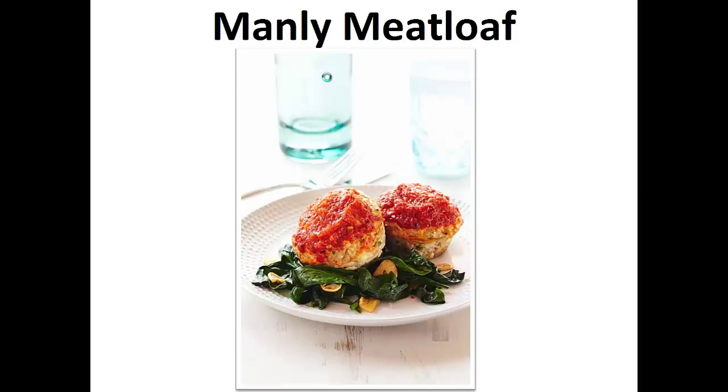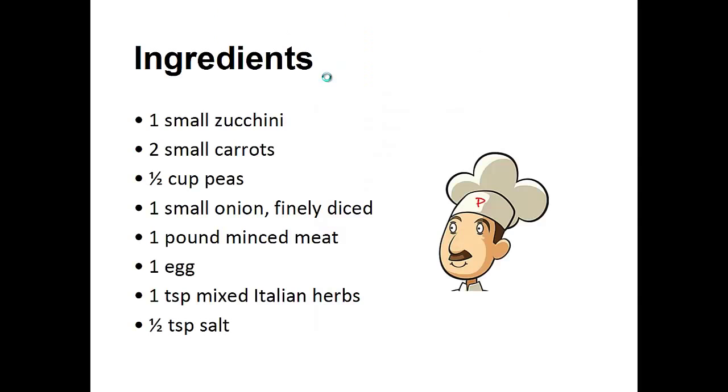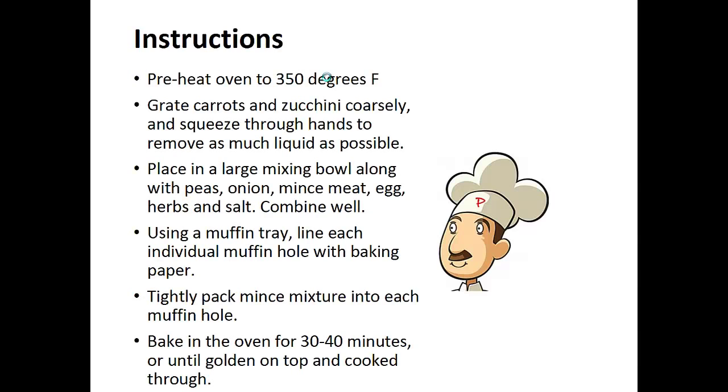Now on to the recipe. The Manly Meat Loaf. Ingredients: one small zucchini, two small carrots, half cup of peas, one small onion finely diced, one pound of minced meat, one egg, one teaspoon of mixed Italian herbs, and half teaspoon of salt. Preheat your oven to 350 degrees.